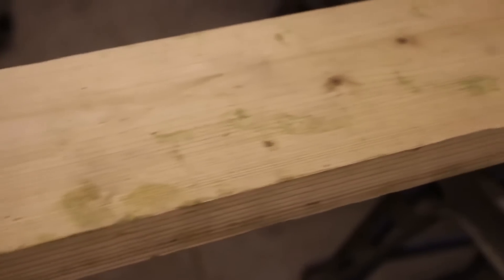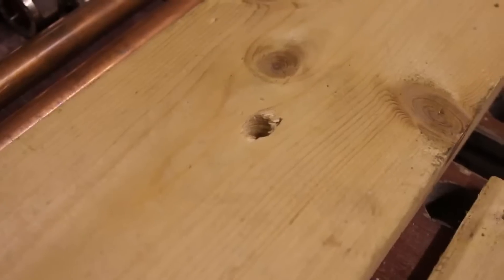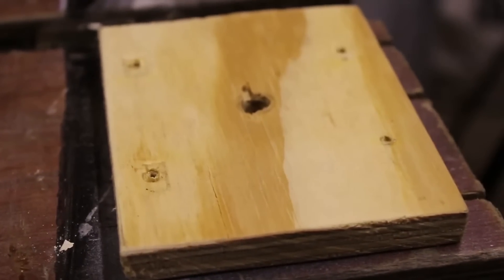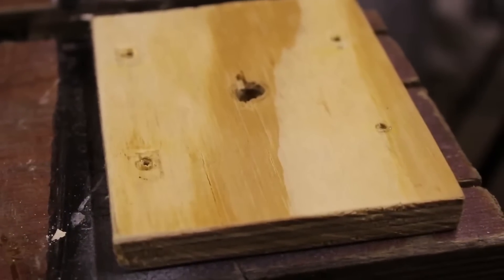First, cut the wood to a short length, no longer than the tripod you are using, to ensure that the tripod can support the weight. Measure to the middle and drill a hole through the bolt. Cut another piece of wood into a wooden support for a tripod head, also known as a base plate, along with a hole to allow the bolt from the tripod head through.